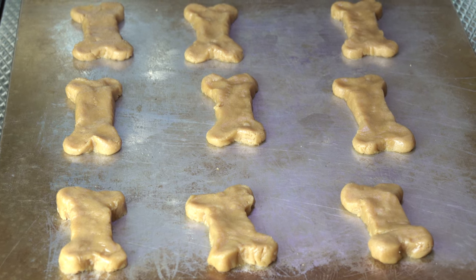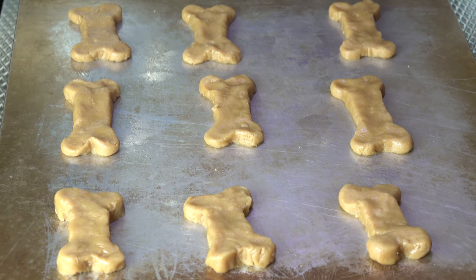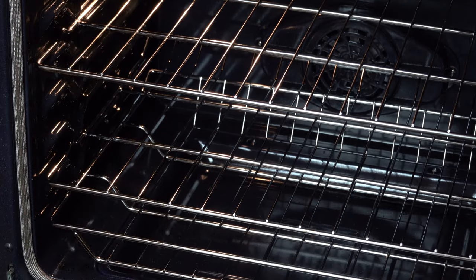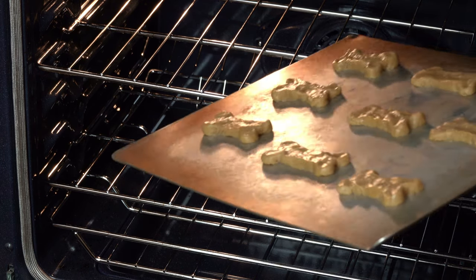Next, we will need to shape our cookies. I like mine in the shape of a bone. Now, we are ready to put the cookies into the oven for eight to ten minutes.